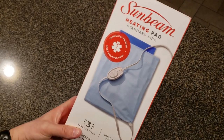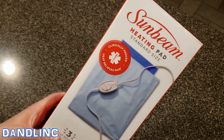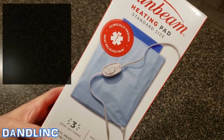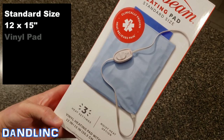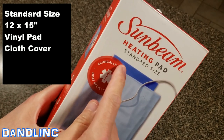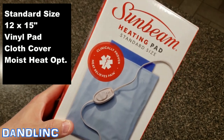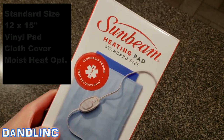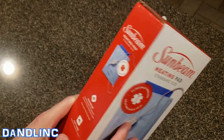Hi everybody, thanks for watching. Today we're going to do an unboxing and review of this Sunbeam heating pad. This is a standard size pad, about 12 by 15 inches. It's a vinyl heating pad with a cover, and it does have a moist heat option. You can see the moist heat is just this sponge here that can be wetted to get that warm, moist, penetrating heat. It's clinically proven that heat relieves pain.